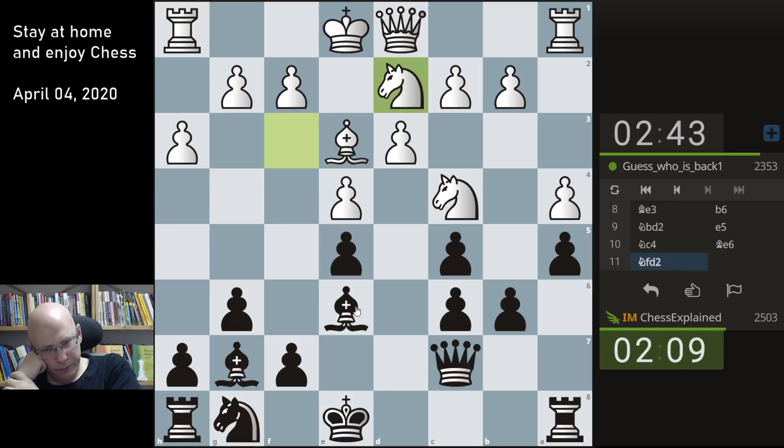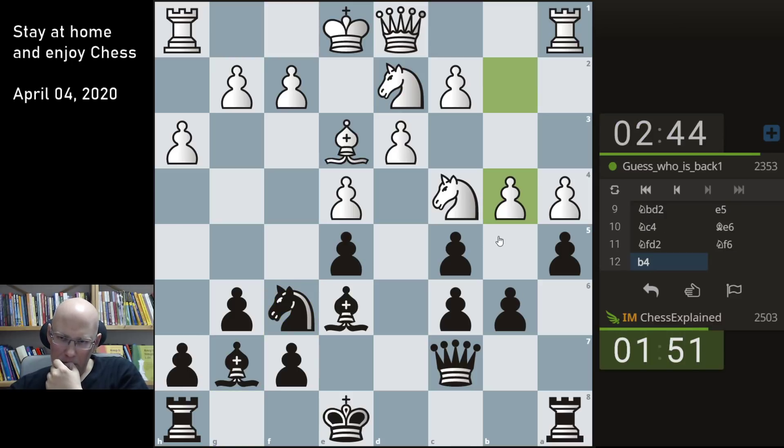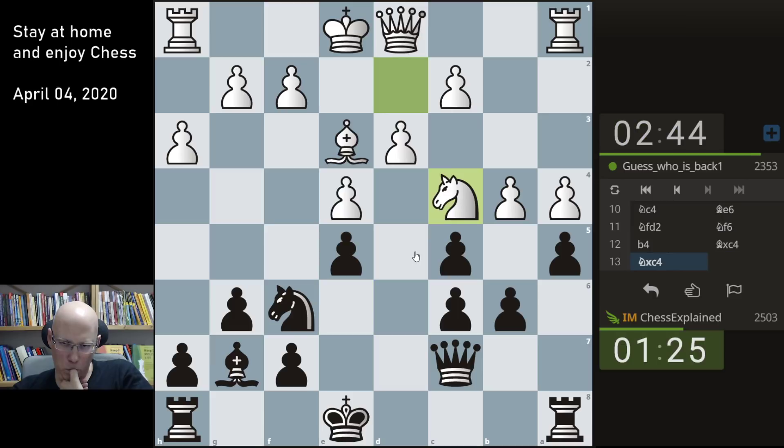Often you should play rook b8 to be prepared for b4. It's very slow. Let's see — okay, I mean I called it. I can take on c4 first, knight takes. Sometimes you can play b5 — not here though.